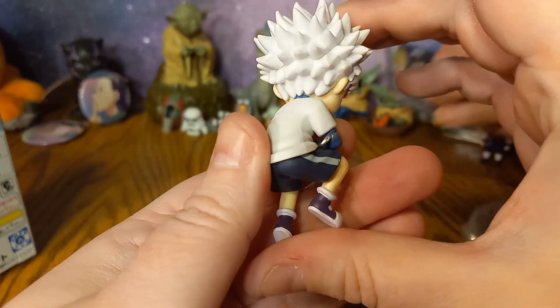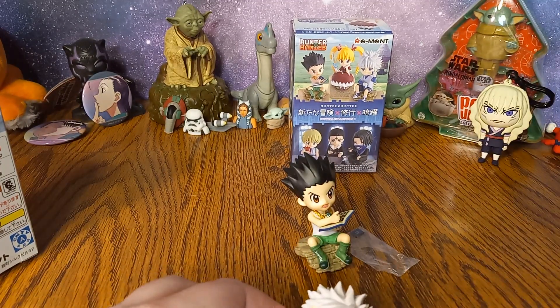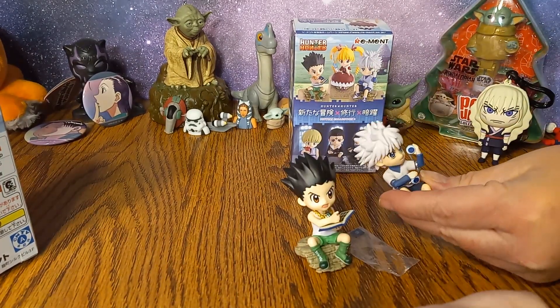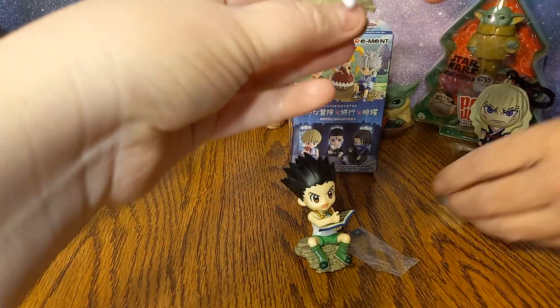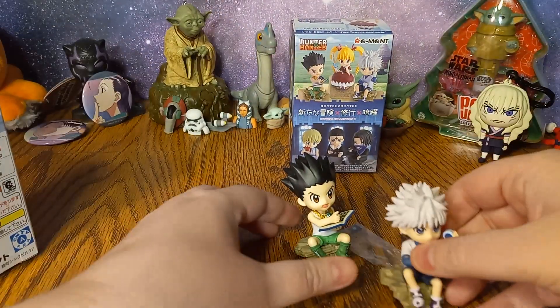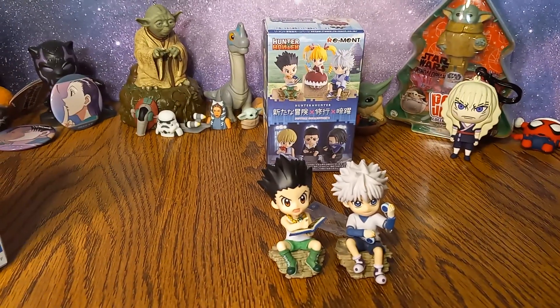Ten possibilities total. And then where is his base? Here's his base. His base is actually very similar to what Gon's is. Just stick it up his butt. There we go.